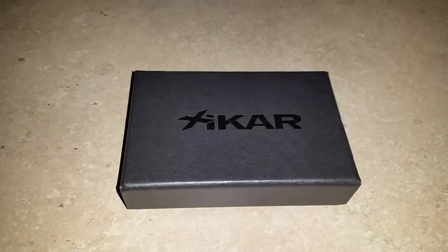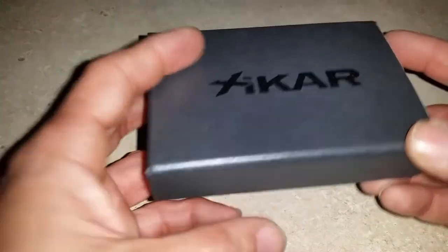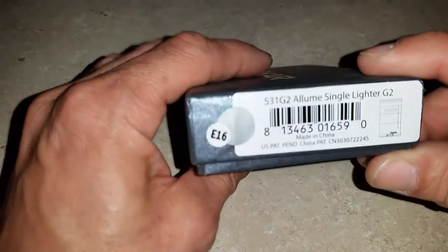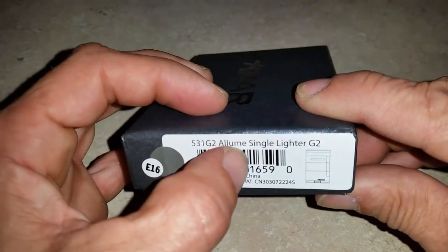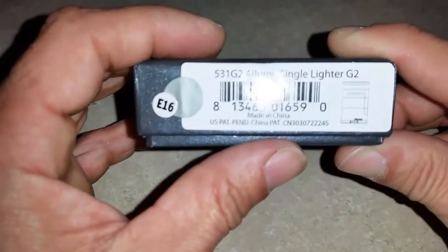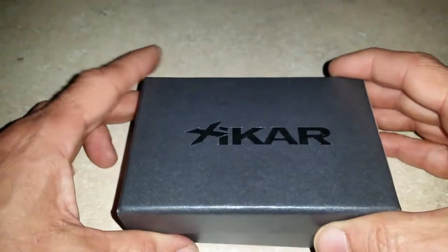Hello, it's your man StyleCon coming at you today with another video. This one is on a new Zykar lighter that I just picked up. Take a look at the packaging — as usual it comes in the nice Zykar packaging. The model is the Alum Single Light G2, and I did buy this particular lighter for a reason.